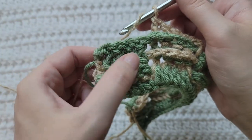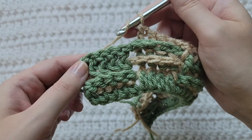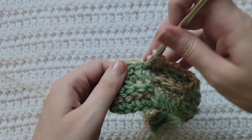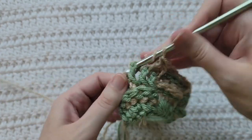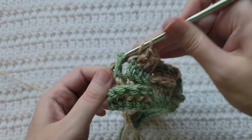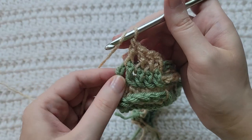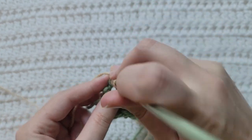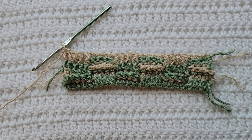I had previously ended my rows with some back post stitches, so over the next four I'm going to be doing front post stitches. And like our last rows, to end your row make a double crochet in the top of your previous turning chains. And that's how row four is looking.